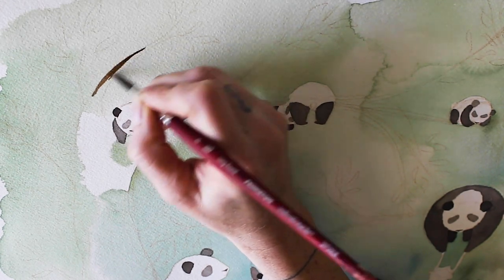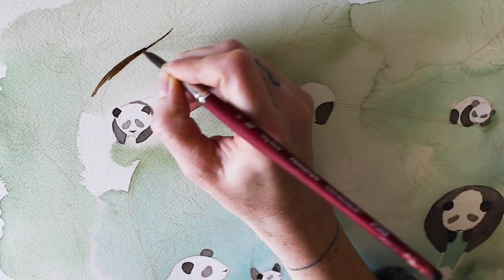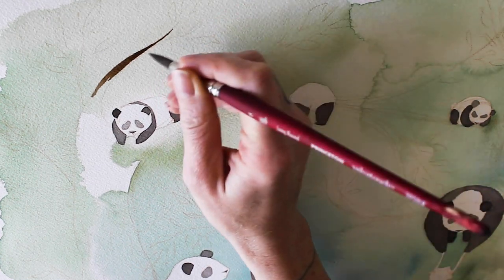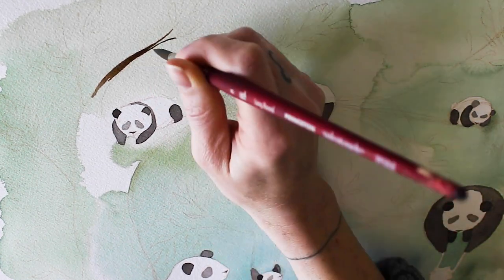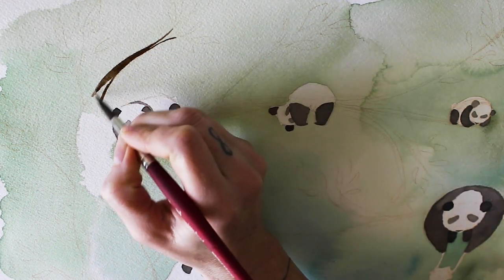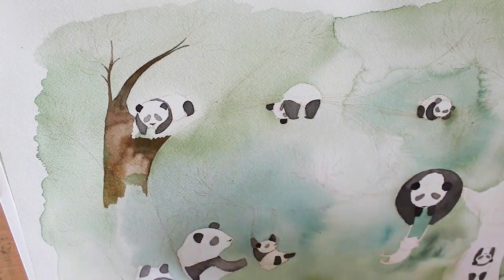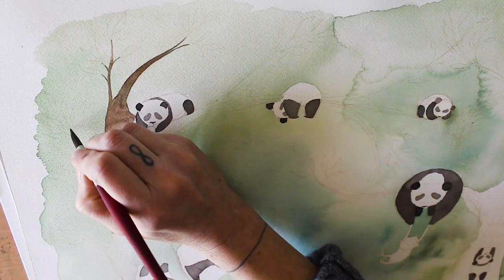I always have fun with these larger pieces — there's always a storyline going on. In this case it's a panda playground. I imagined what a kindergarten would be like for pandas and thought about what all of them would be doing and what their different personalities might be.